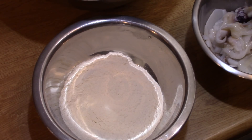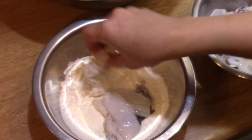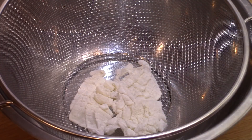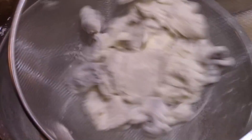Cover the squid with flour. Put them in a colander and shake to remove the excess flour.